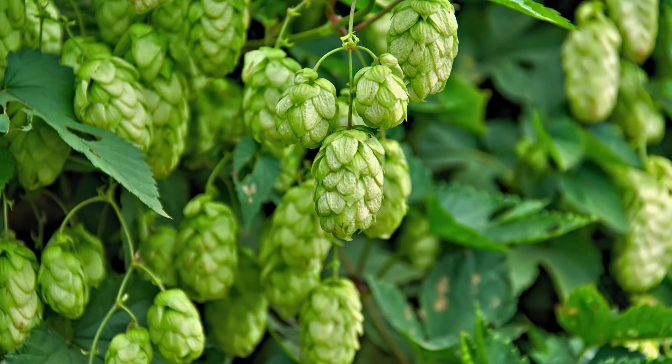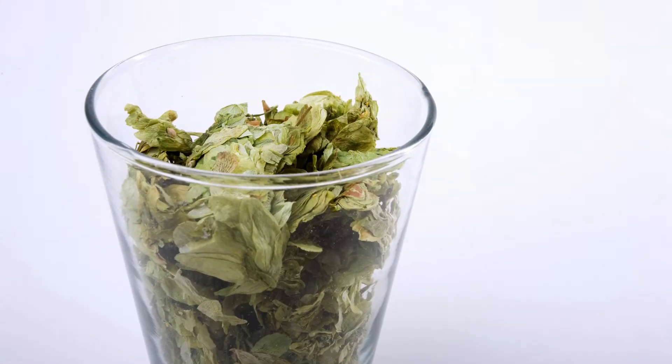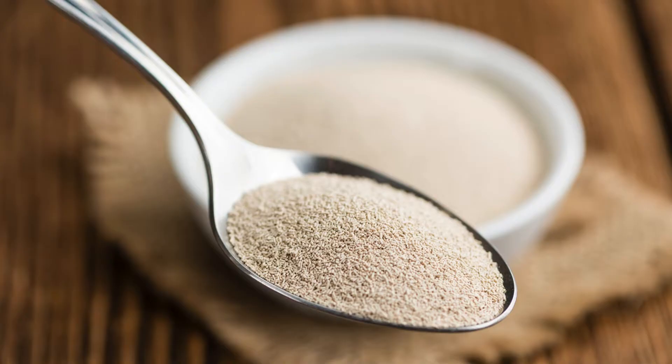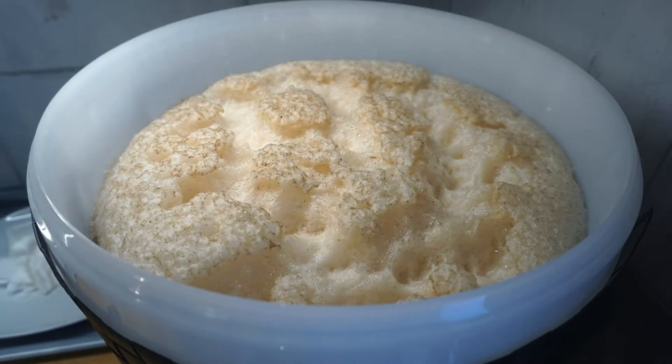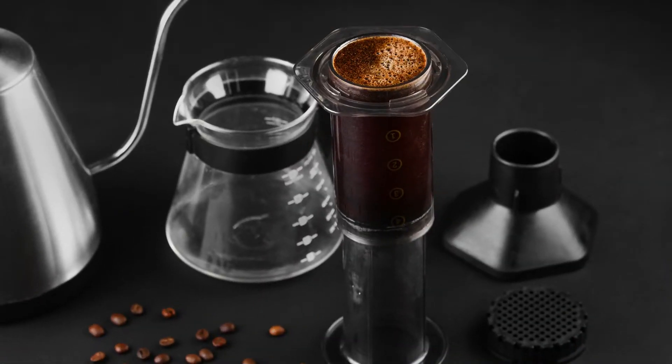Hops: 1 ounce Cascade at 60 minutes, 1 ounce Willamette or Cascade at 15 minutes, 1 ounce Willamette or Cascade at 5 minutes. Yeast: 1 pack of American ale yeast — Wyeast 1056 or White Labs WLP001 are great options. Water: 5 to 6 gallons of brewing water.